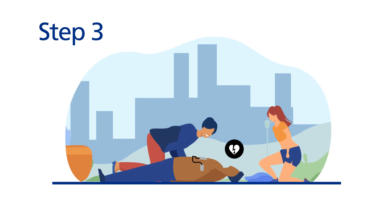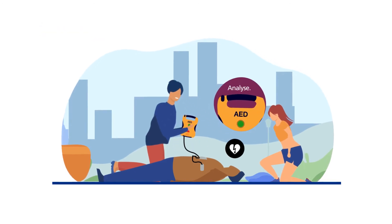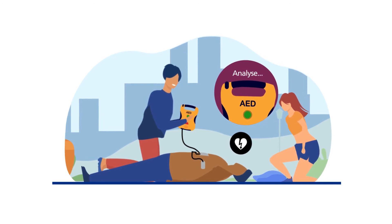Step 3: once the pads are attached, pause CPR when asked to by the defibrillator. Don't touch the person. The defibrillator will check the person's heart rhythm to assess whether a shock is needed.